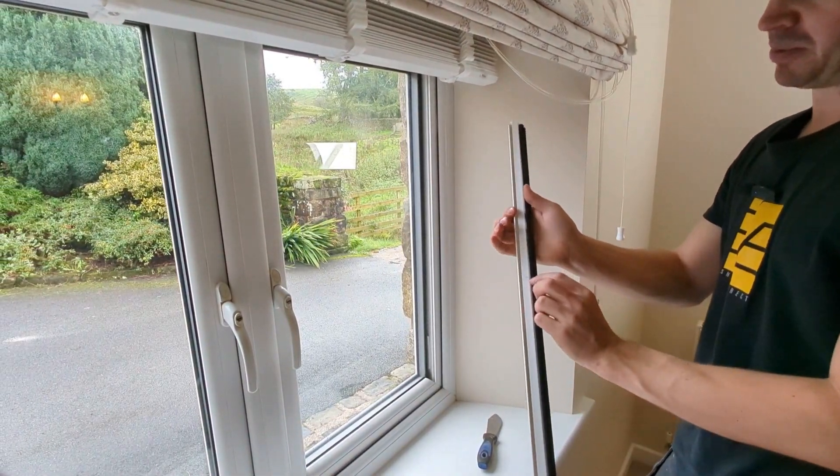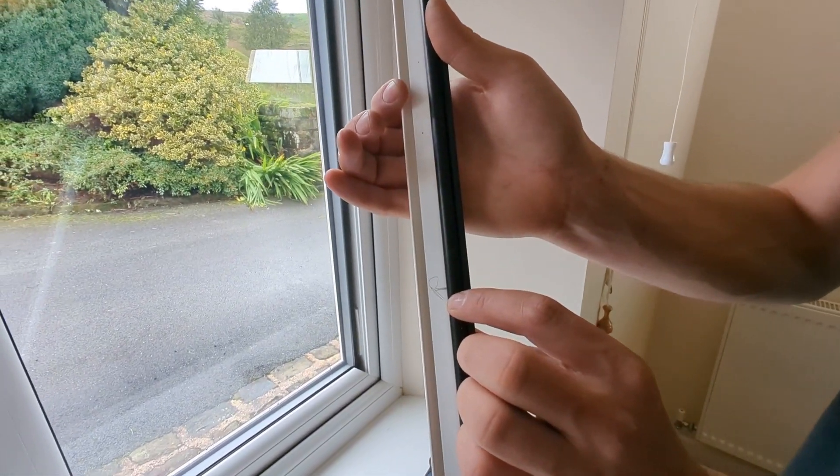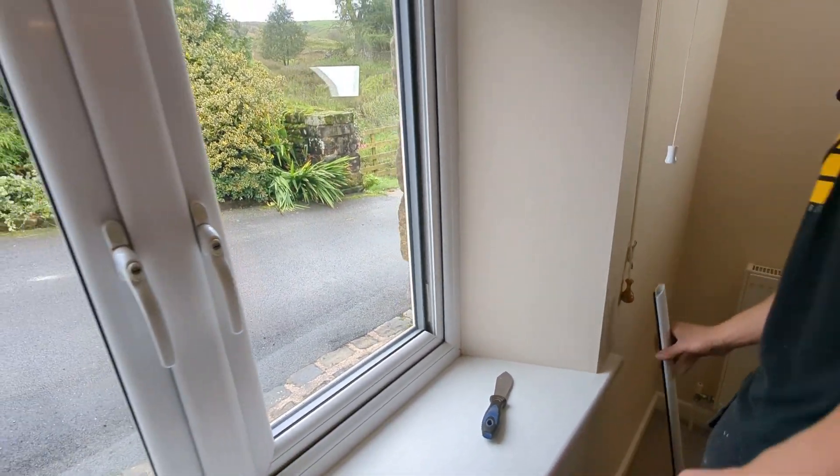I always like to label my beads up — I've got a mark here for the right hand side, and then we leave our bead at the right hand side of our window so we know where it goes.